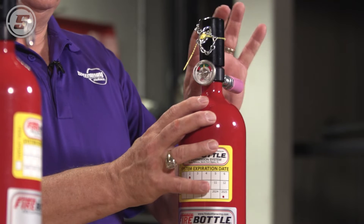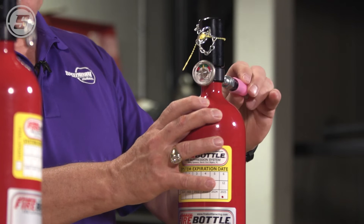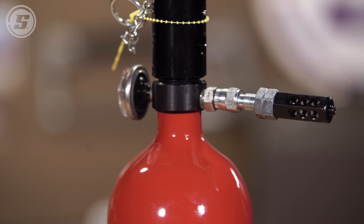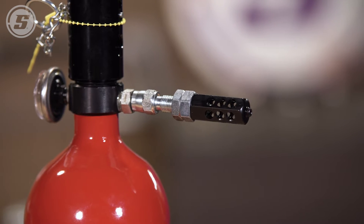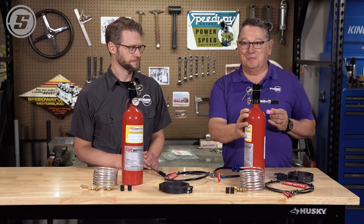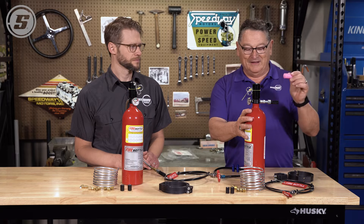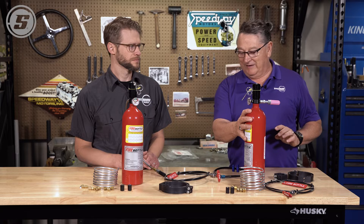The kit comes with two nozzles plus the automatic nozzle. Rules require one nozzle be automatic, and this one has a protective cover which you'll want to use all the time, because there's a little glass inside that will break at 170 degrees. Or if you take it to the car wash and hit it with the pressure washer, you're going to break it and discharge it — and then you're going to have to refill the bottle. So make sure you use the rubber protector any time you're not racing.